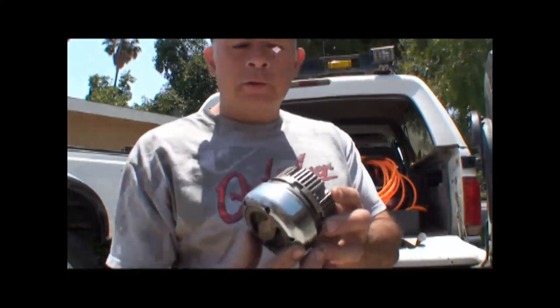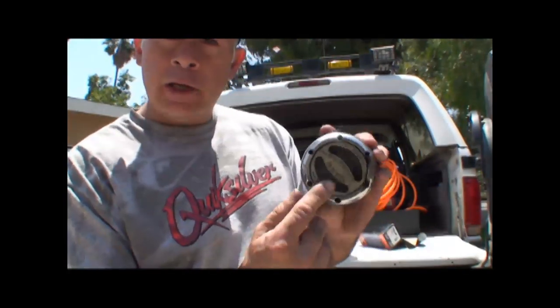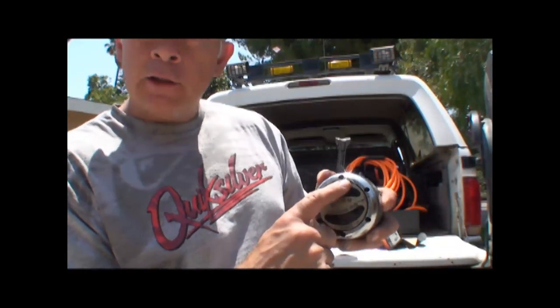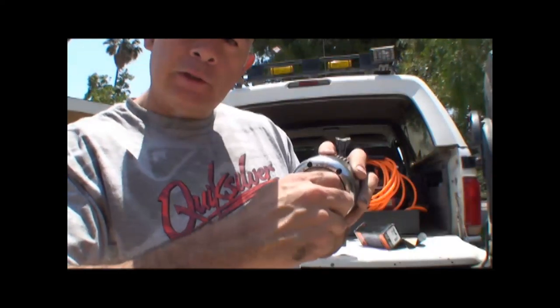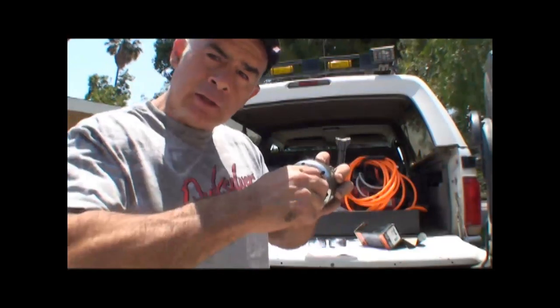All right, here we go — manual hubs. These are the manual hubs. See, it says right here 'lock' and 'free.' With these, you've got to get out of the car and lock the hubs manually.